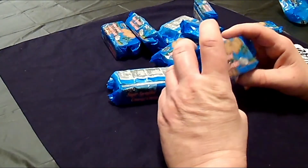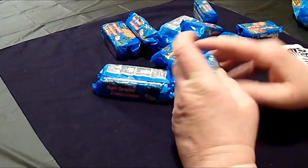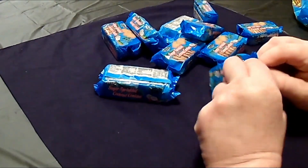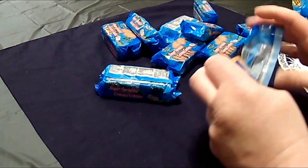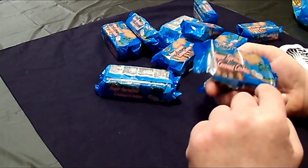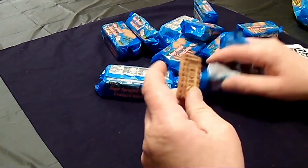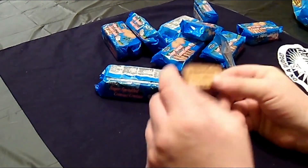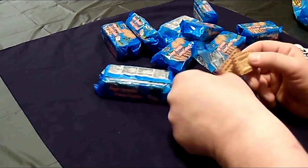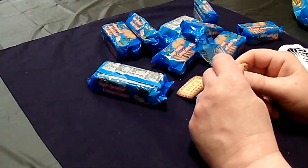It'd be great for lunches, great to take to work with you, or just stick them in your pocket if you want. By the way, the weight on these is 1.59 ounces — nice. I don't know if every pack is different or what. Let's go ahead and break them apart.